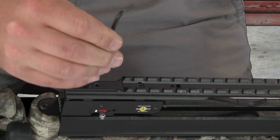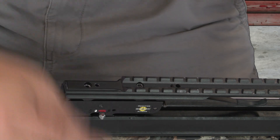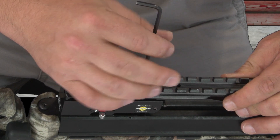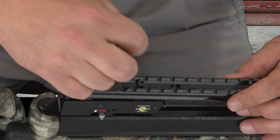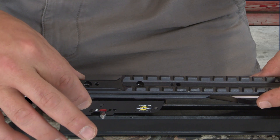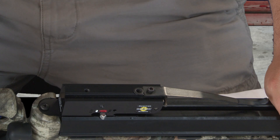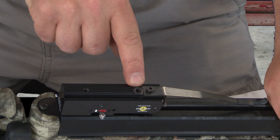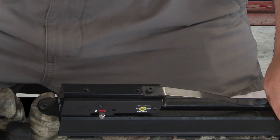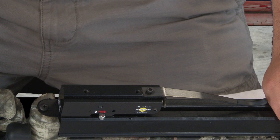Next you're going to remove the two screws that mount the dovetail to the top of the trigger box. You want to set these two screws aside and hang on to them because you'll need them later when you remount your dovetail. Then you'll lift the dovetail up off the top of the trigger box. Keep in mind, on the TenPoint Shadow Ultralight and Lady Shadow models, there's an additional shim underneath the dovetail that you'll also want to set aside and remount. If you have a different model, it will not have this shim.